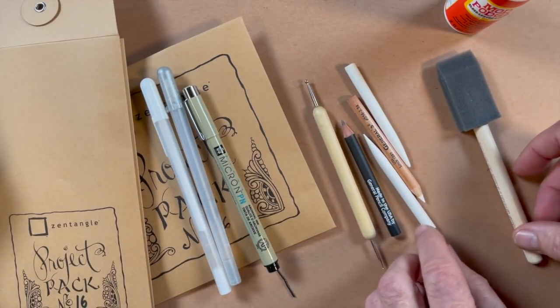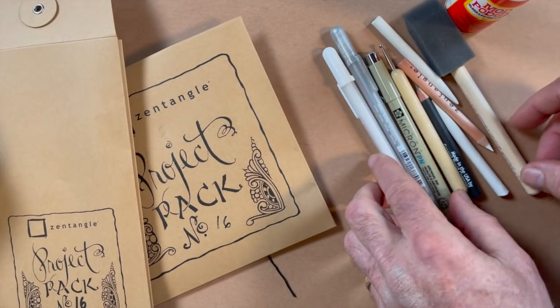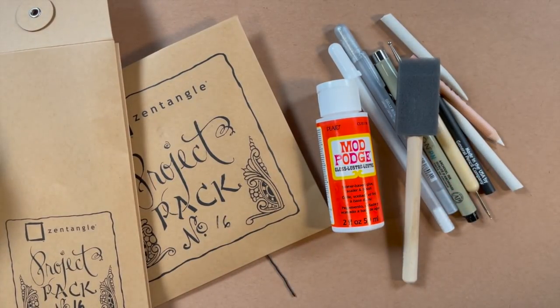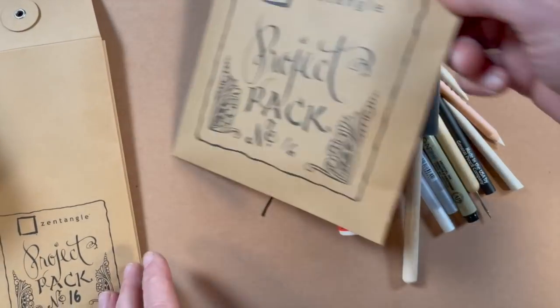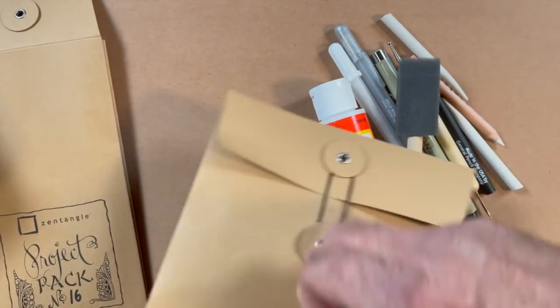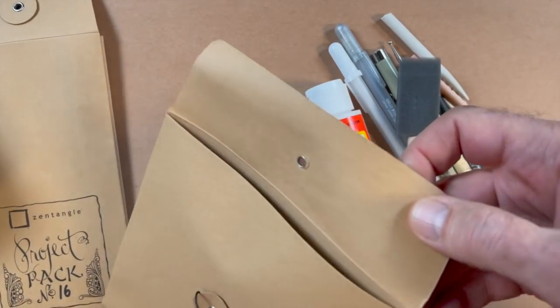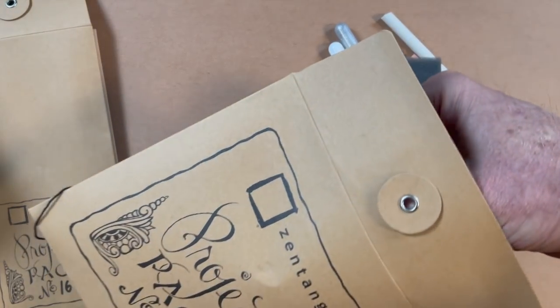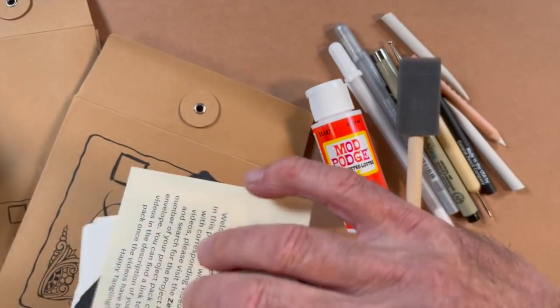We have both a graphite pencil and a charcoal white with their corresponding tortillons, and you'll also see a little brush. That brush is to use one of my favorite art supplies — I'm a huge fan of Mod Podge. I always have been. When I first discovered it, I may have Mod Podged everything I own. I was like the decoupage queen. Being able to invite it into a Zentangle world is just such a thrill. Mod Podge is actually a glue and a sealer and it creates this really neat finished look to your tiles or dimensional objects. It's really user-friendly, and the sponge brush we're using with it can be rinsed out and reused multiple times.